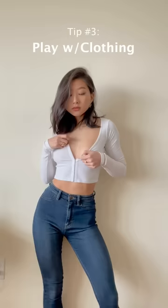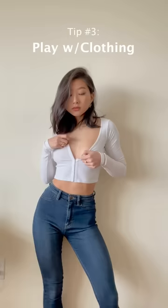Tip 3. Play with clothing. Whether it's tugging on your waistband, putting your hands in your pockets, or pulling strings, interacting with your outfit gives the photo a better context.